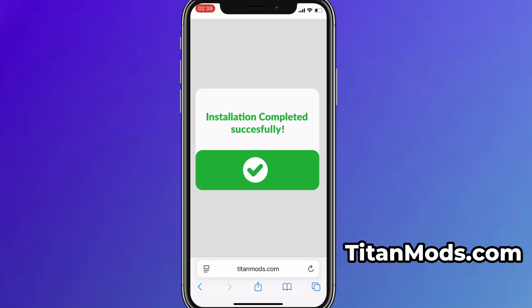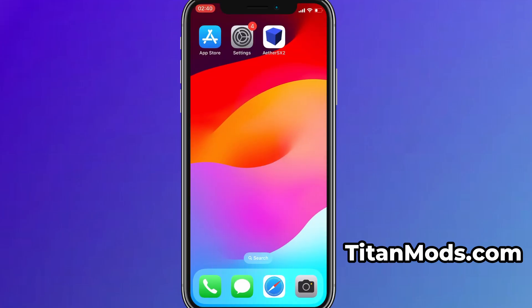And that's it. Thanks so much for sticking around until the end. If this helped you out and everything's working fine, don't forget to give the video a thumbs up and subscribe to the channel for more useful guides like this. Got questions or ran into a problem? Drop a comment below and I'll do my best to help you out. Thanks again, and I'll see you in the next one.